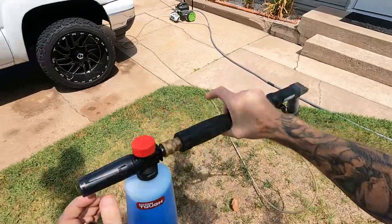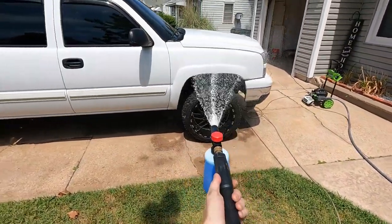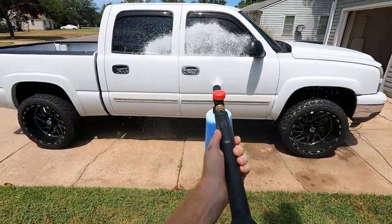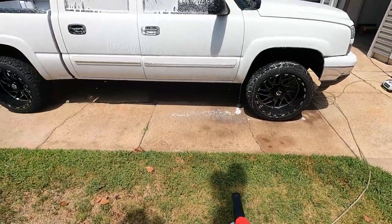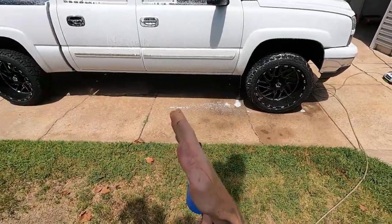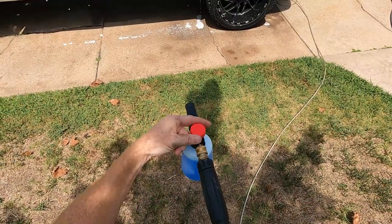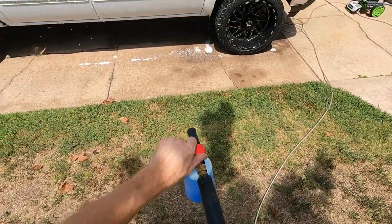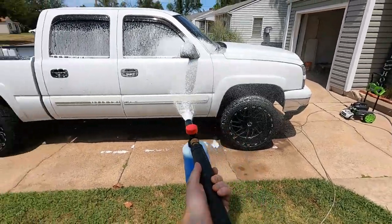All right, I got it hooked up. I've got it on the least amount of soap setting and the tip is completely open. Let's see how this works. Yeah, it puts out quite a bit — there are some lines here and here but it works pretty well. Let's go ahead and crank this up to full soap.